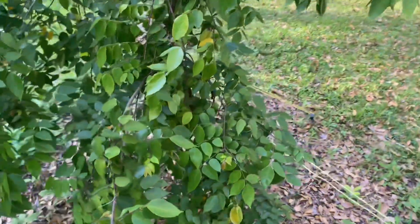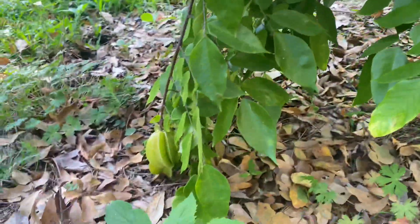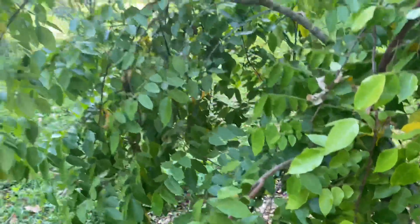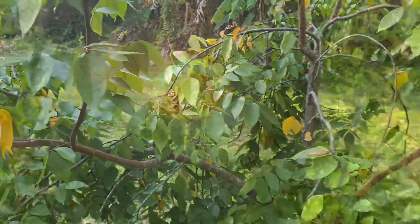We've got our starfruit tree over here starting to produce baby starfruits. Pretty neat.